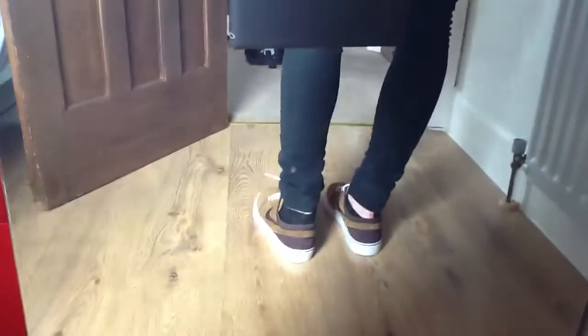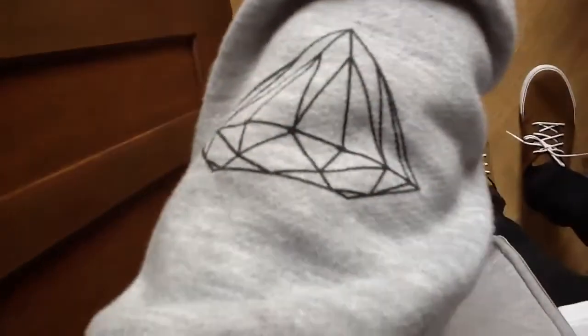That's basically on the back. I just got this last week as well, so I'll be doing a review on — just got a Diamond Supply hoodie as you can see there.